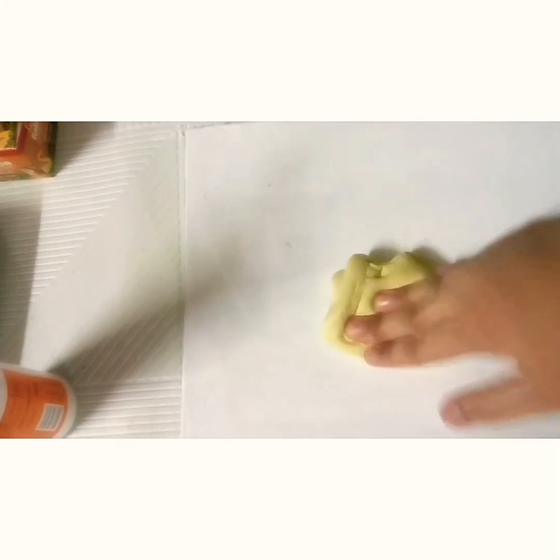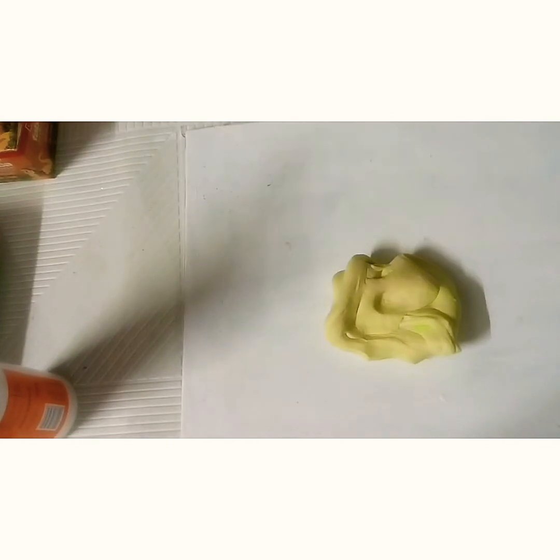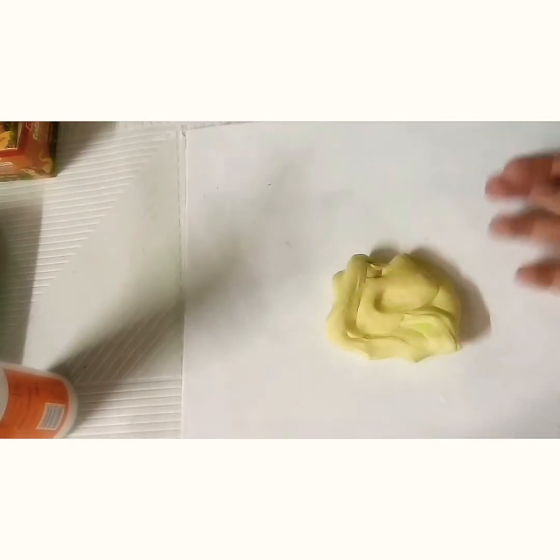This is the final slime — it turned tough, and luckily it is not in such a horrible color. I'll try to give it a slime, and that's it. I hope you enjoyed it!